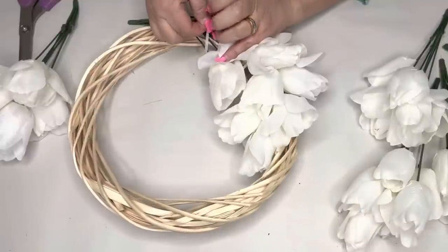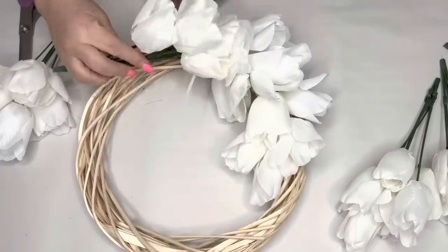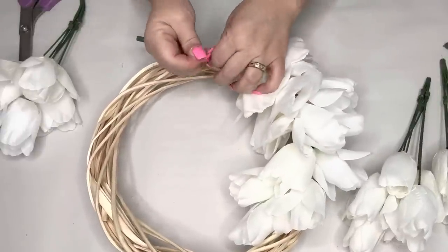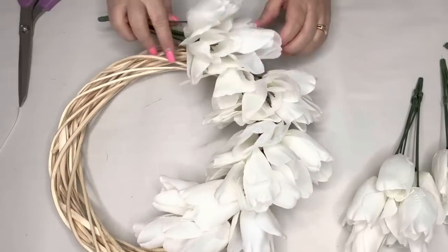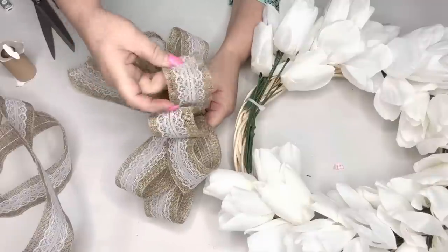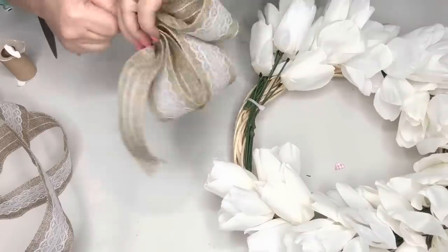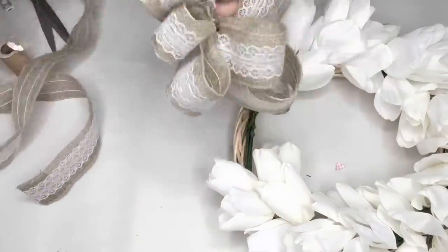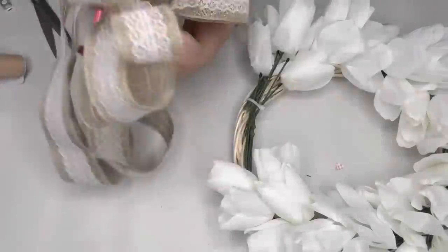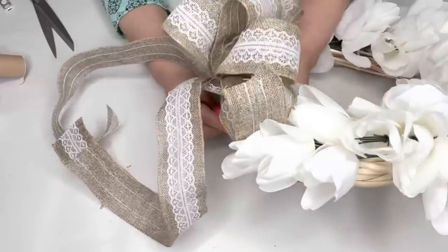I curve those wired stems so they go around the curve of the wreath, then put zip ties around there. When I go on to the second stem I'm actually attaching both stems in with that second zip tie. I used a total of eight of them. Then I made a big fat bow on the bottom using Dollar Tree ribbon — the burlap with the lace — four loops on each side with two long tails, attached with chenille stem. I'll link a detailed bow tutorial in the description.